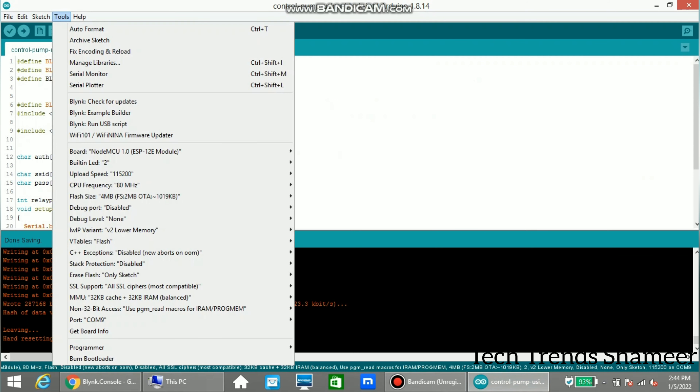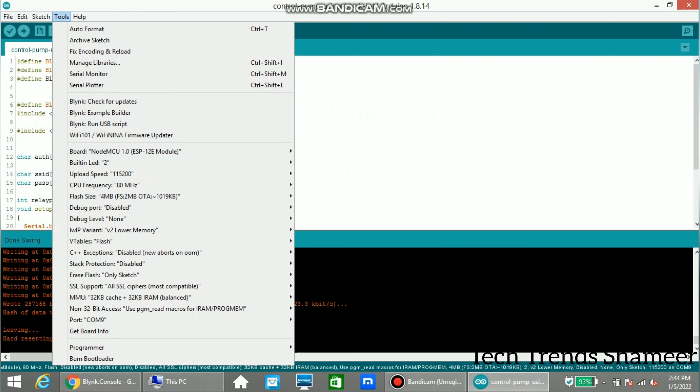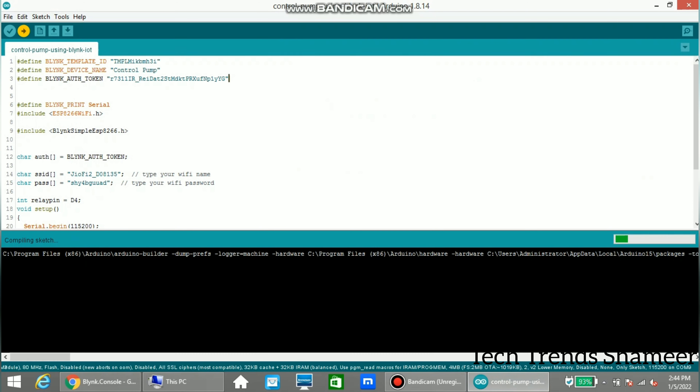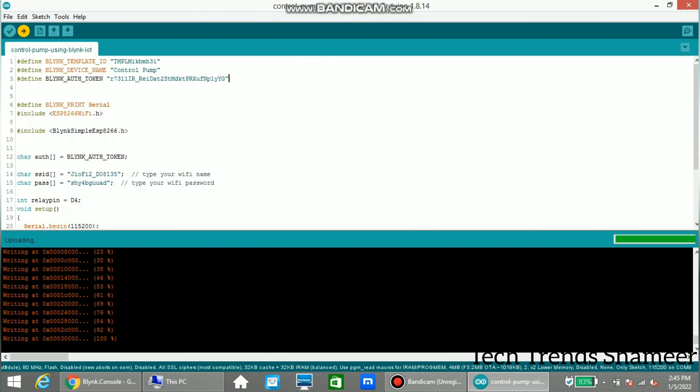Select the board from tools — NodeMCU — and then select the port. Click the arrow button to upload the program to the NodeMCU board. The program is now uploaded successfully to the board.